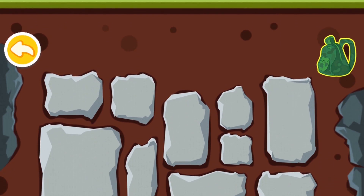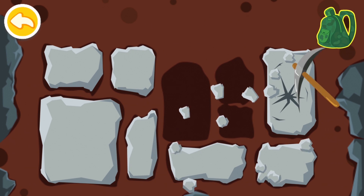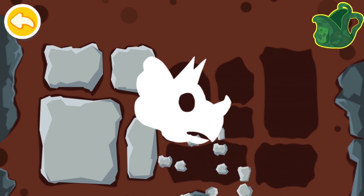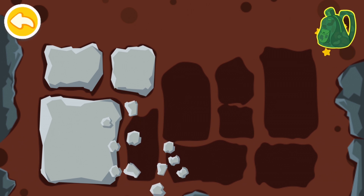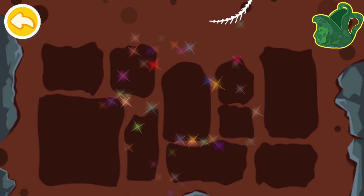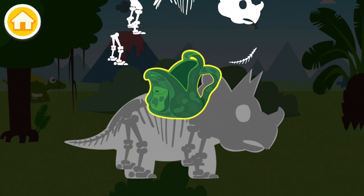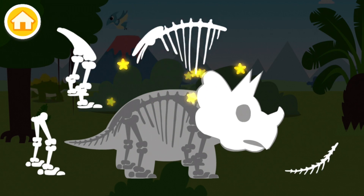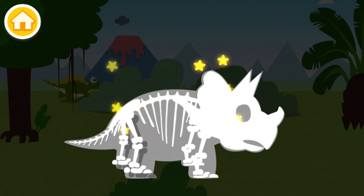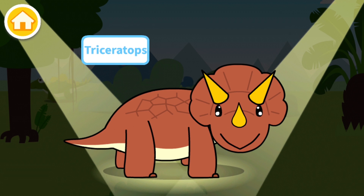And this one is my favorite dinosaur — I'm so excited! I am just fascinated by this one and I really like it. Do you guys know what dinosaur it is? We're gonna find out very soon. Now we need to piece it together, and here it is — the Triceratops! My favorite. I love it, this one is so cool.